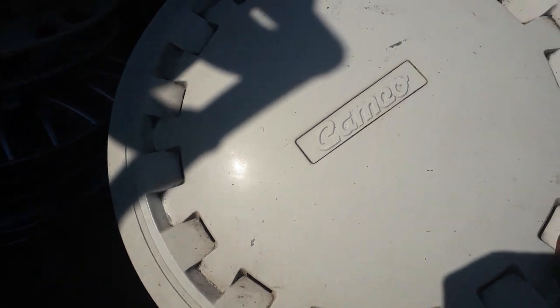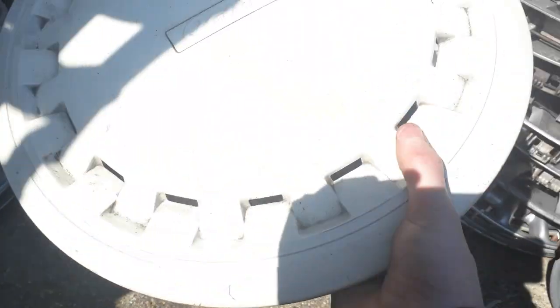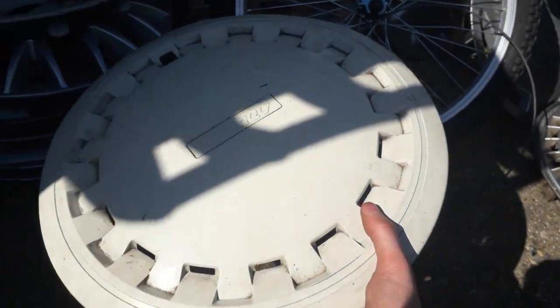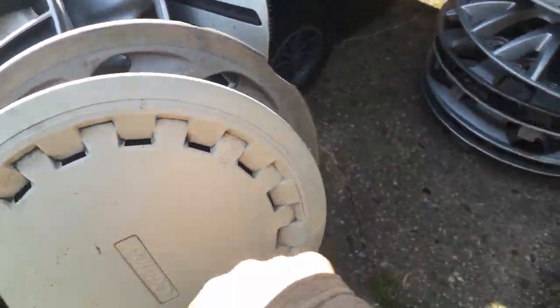This is a Cameo. This is one of my almost all-time favourite hubcaps — the best retro aftermarket hubcap I've seen. This hubcap is amazing. There's a bit of a stone chip or scratch there, but it's still a nice one. I really like the design — it's a beautiful design, really nice one as well.